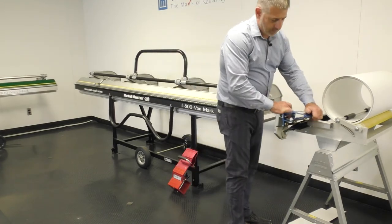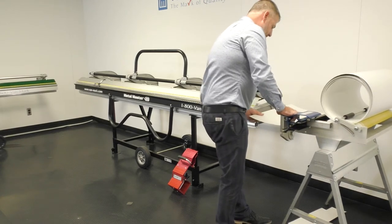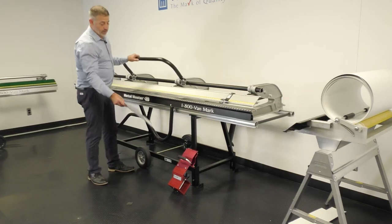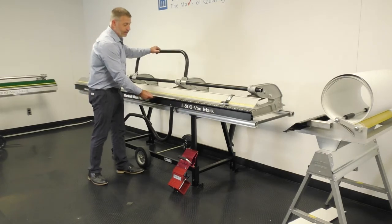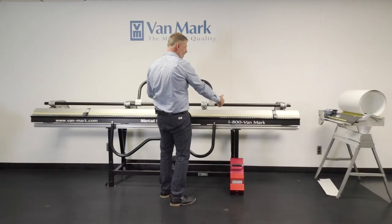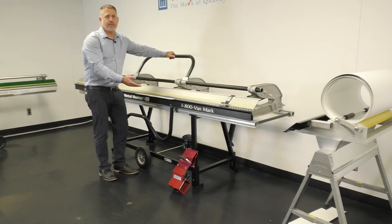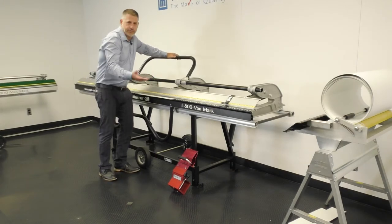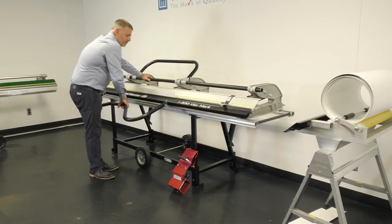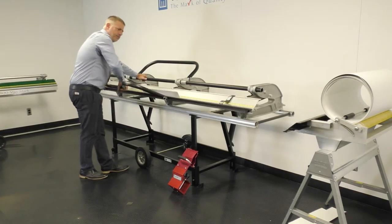I'm going to show you some bending with the brake and its capabilities. I'm going to bend a window casement with a built-in J with our trim former to create the brick mold detail. Normally you have to measure this out — your bends where they're going to lay on a built-in J. This is an inch and a half that sticks out. I use three fingers just for demonstration purposes, but you normally mark all the marks out. So I'm going to go 90 degrees there, flip it over, go roughly 150 degrees.